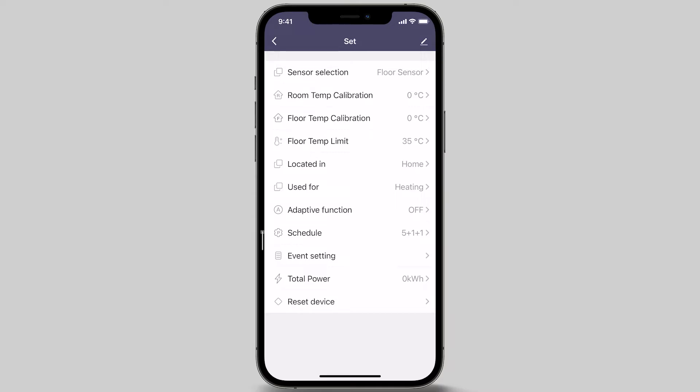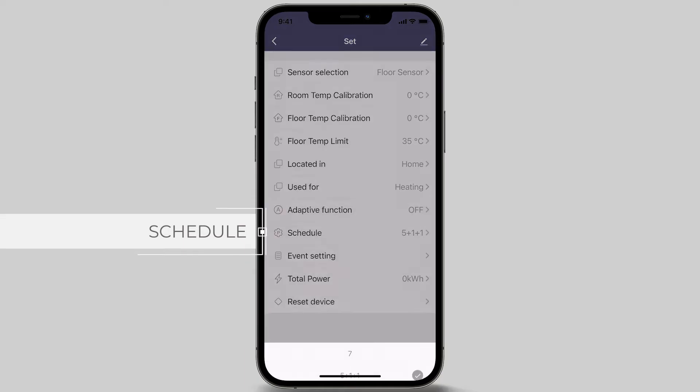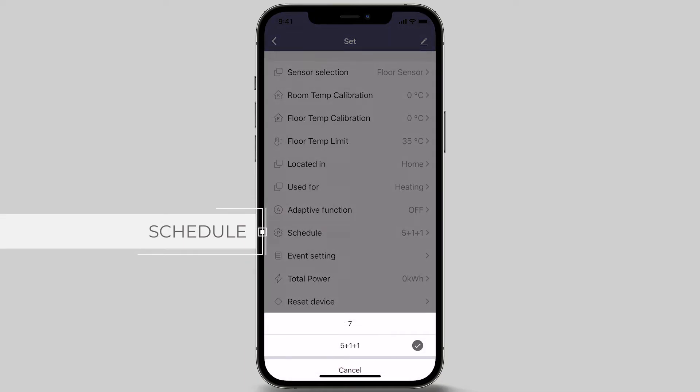The next menu option is Schedule. Schedule allows you to set the preferred weekly program setting to be either 5 plus 1 plus 1 days or 7 individual days — the 5 days being Monday through to Friday, and a separate Saturday and Sunday program to suit your pattern of use. In this example, we will be choosing the 5 plus 1 plus 1 option.